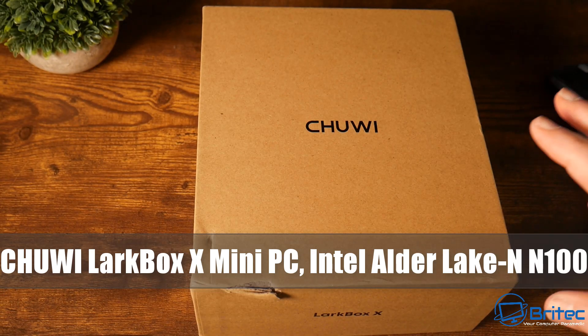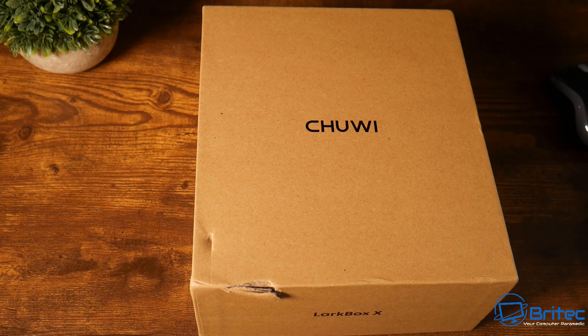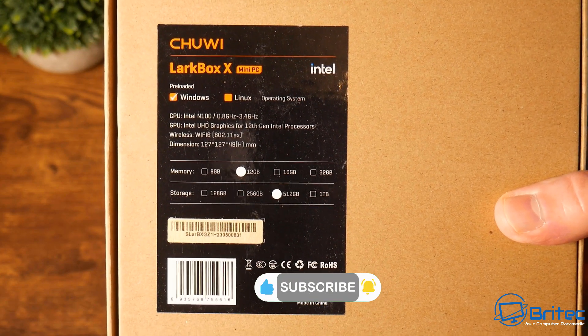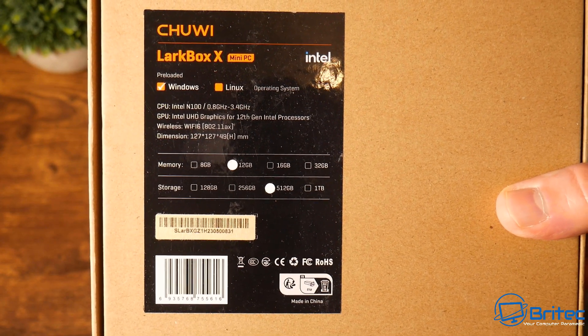Today we'll take a look at the Chuwi Larkbox X mini PC, an Intel Alder Lake N100. This is quite an affordable mini PC at $200. This particular unit is the 12 gigabyte version with a 512 gigabyte SSD — no NVMe in this one, it's a real budget option.